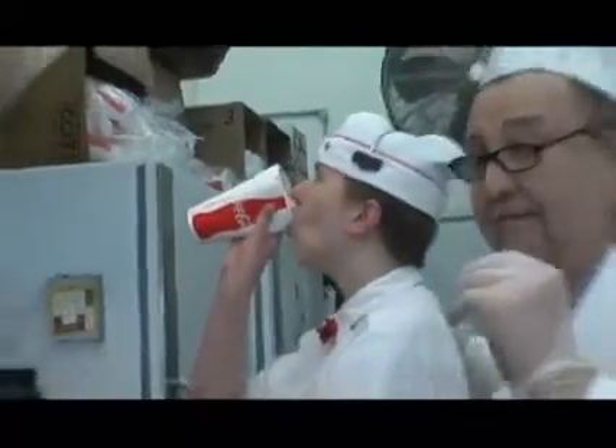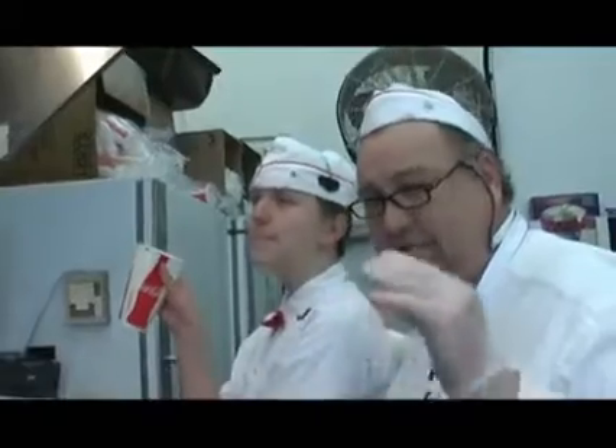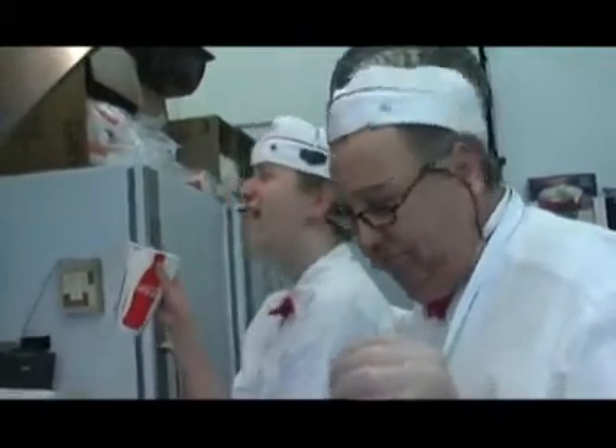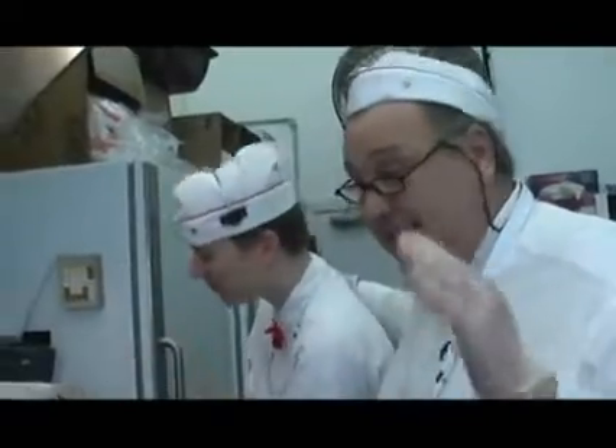I want to tell you, the viscosity of a milkshake when drunk properly — it's fantastic, it's like no other. So we want to encourage you to drink the milkshakes properly. You'll have a whole new appreciation for what it means to have a Daddio's milkshake. Thanks for tuning in, and good milkshake drinking.